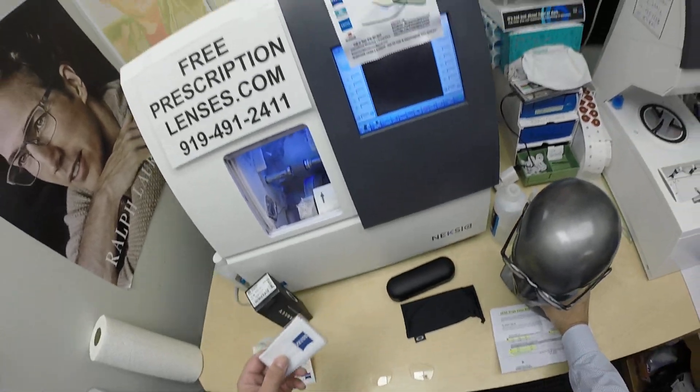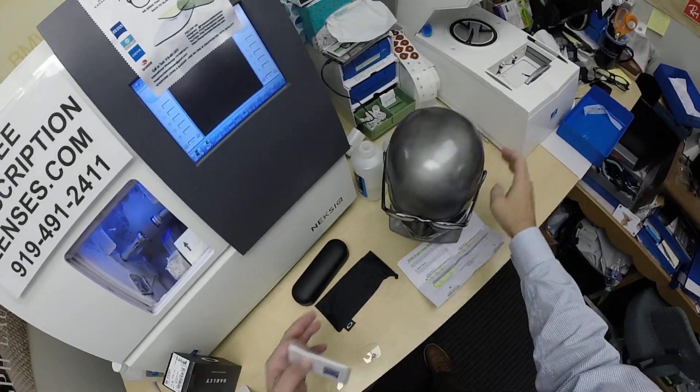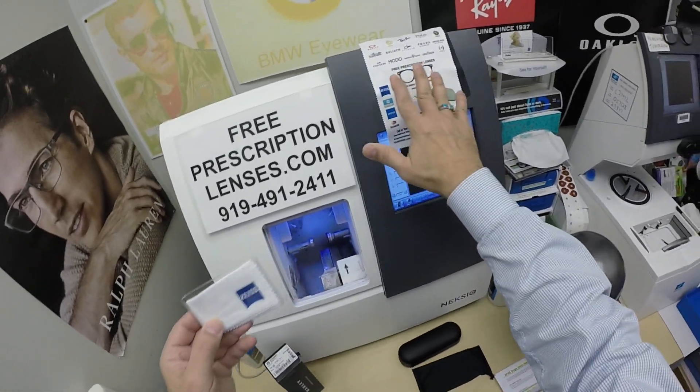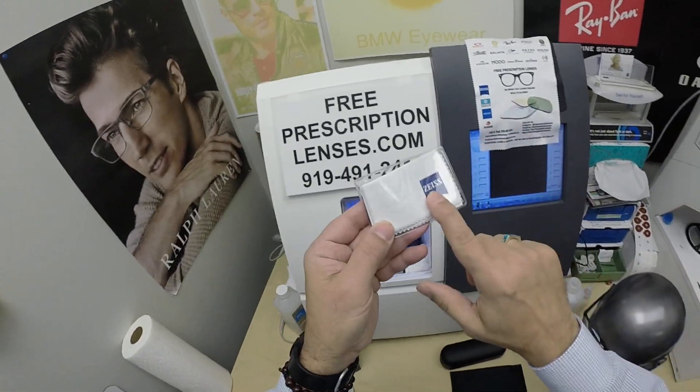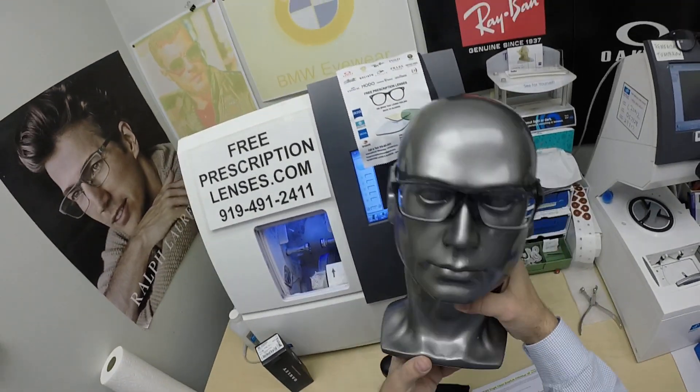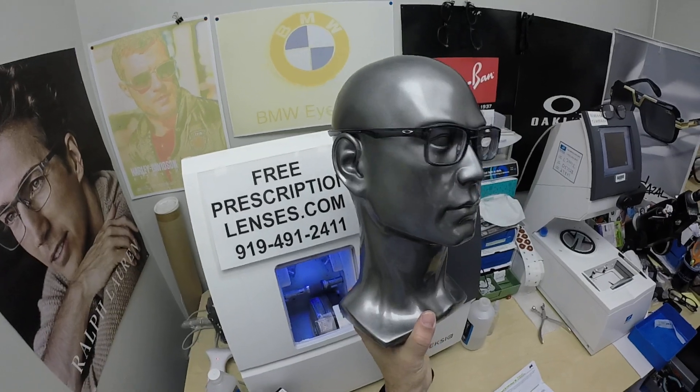You're going to get instructions not only on how to care for the frame and lenses, but for all three cleaning cloths — the premium microfiber cloth that I provide, the Zeiss cloth, and the Oakley cloth — and how to clean the case so it too will last you for years. No other seller on the internet does that.